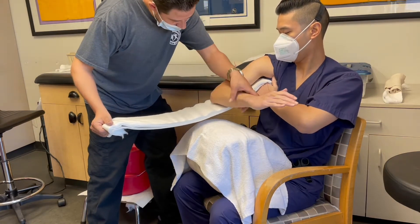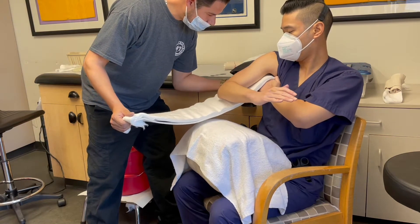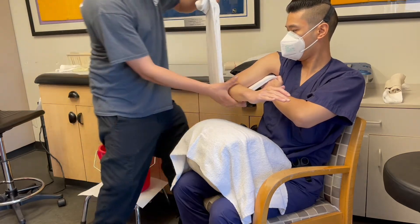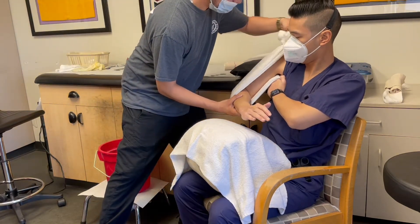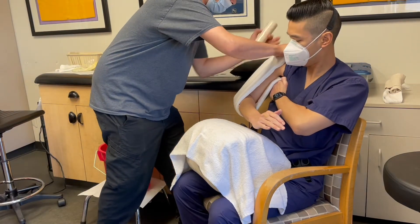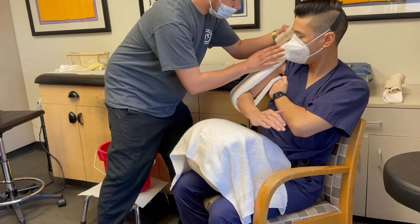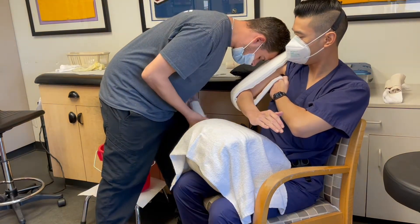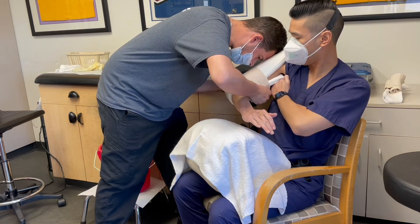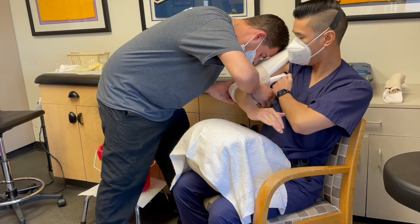We'll have the patient hold the splint underneath their axilla. Position the patient with the elbow flexed 90 degrees. Wrap the splint around the elbow if you're having to drop the arm. You can have someone else help hold the splint at the top. Keep the elbow flexed at 90 degrees and go ahead and start wrapping the splint.